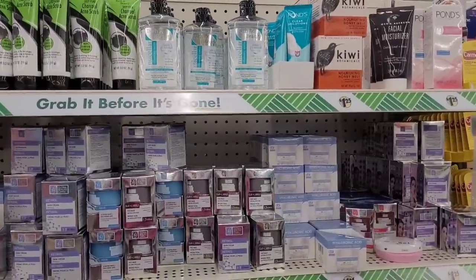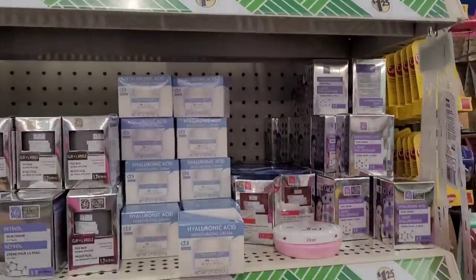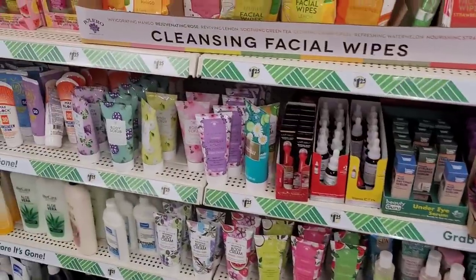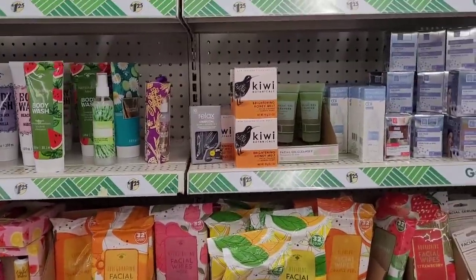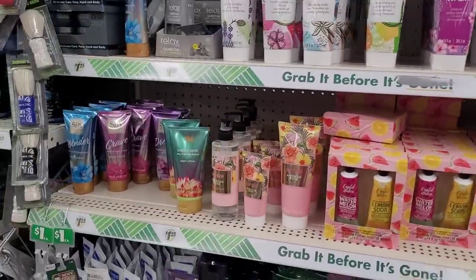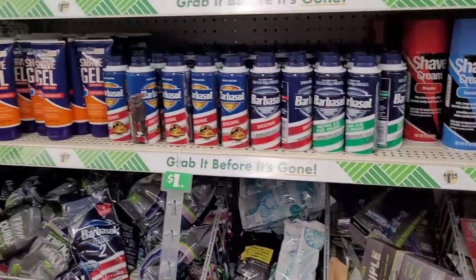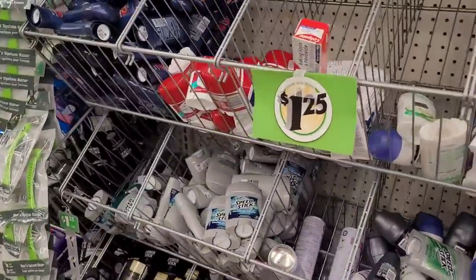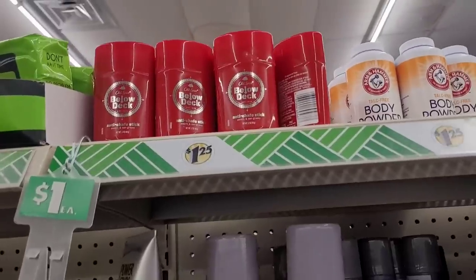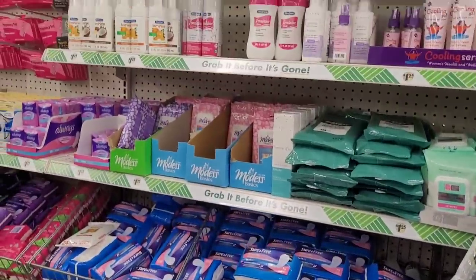Let's move on. I see over here they have the Kiwi Botanicals honey melts right there, facial serums — everything for your face and your body over here. That's the brightening and the nourishing honey melts. And let's see — here are your deodorants, different ones. Here's some Old Spice Below Deck.